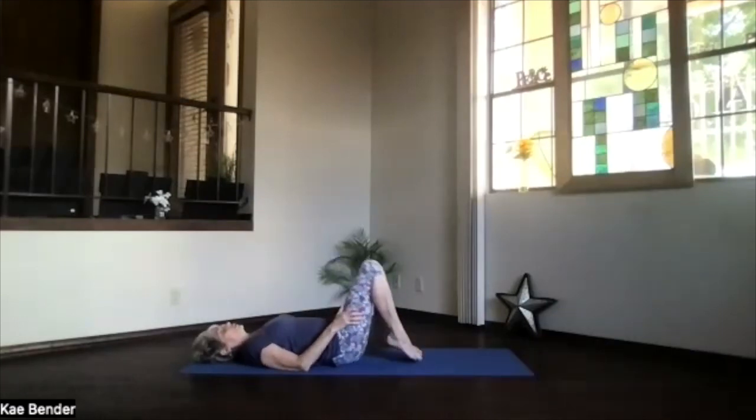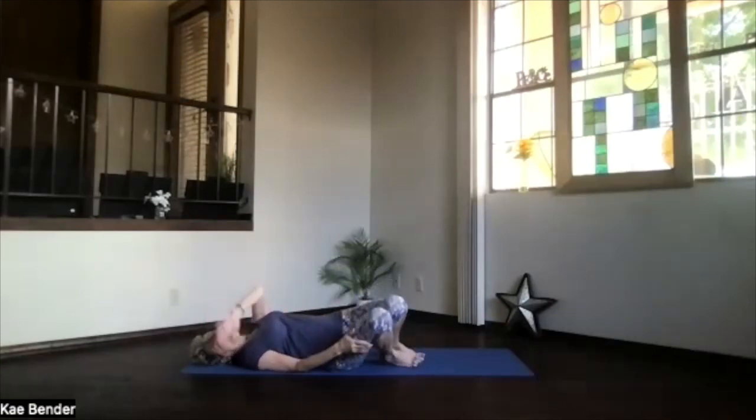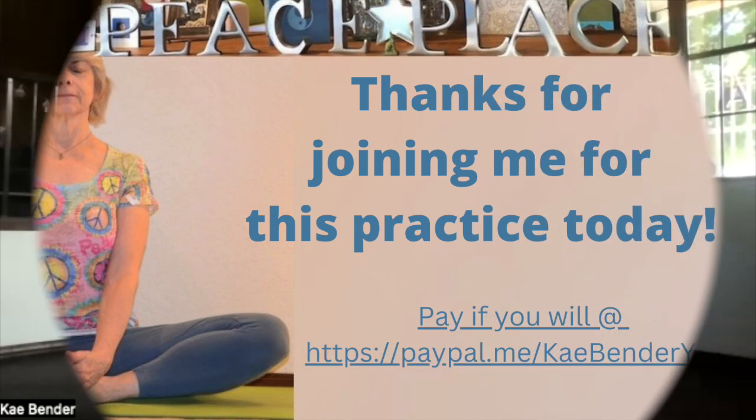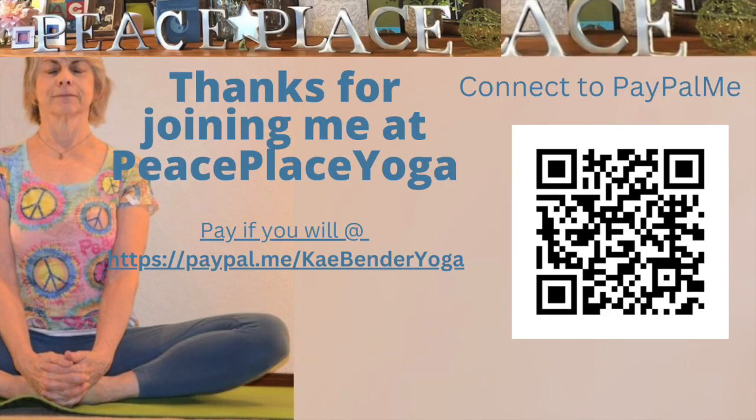Roll to the side and sit back up, getting ready for whatever's ahead for you today. Thanks for joining me.